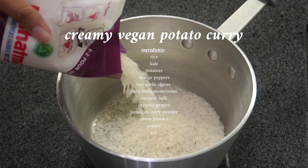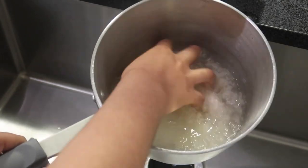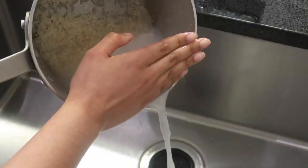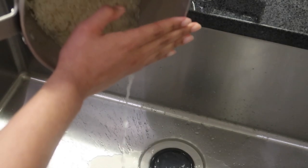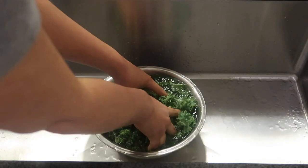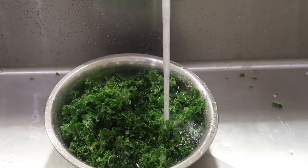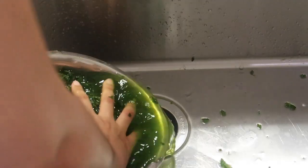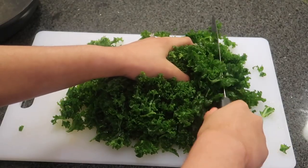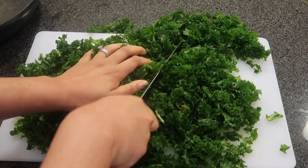On to Tuesday — I made some creamy vegan potato curry, and this was my favorite meal I've ever made. It was also my first time eating kale. I cleaned the rice off about three or four times to remove the starch. I massaged the kale for about 10 minutes until it turned a deep green color. You should keep massaging until it reaches that color — it breaks down the fibers so your body can digest the kale better and absorb more nutrients.